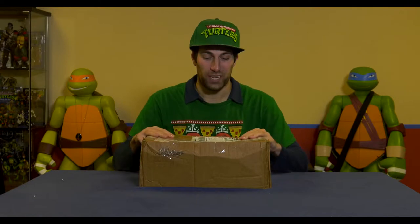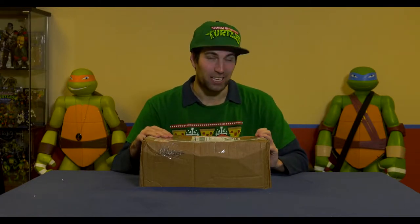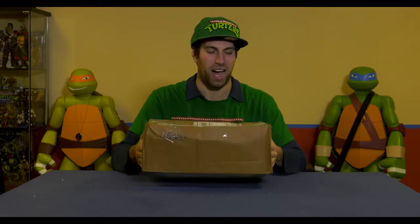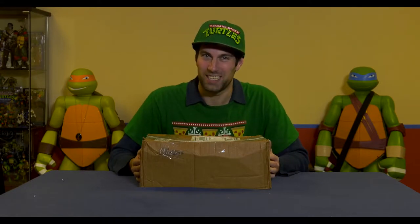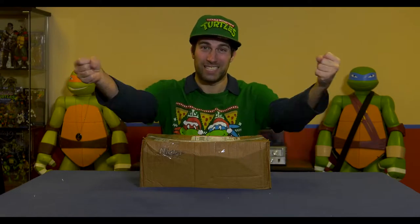Hey, welcome to a fantastic, fun unboxing video with this box and me. Ben sent me this — a good man. He's a good man because he sent me a very heavy box filled with toys. So Christmas has come early for me this year, and I am excited to share with you what he sent to me.